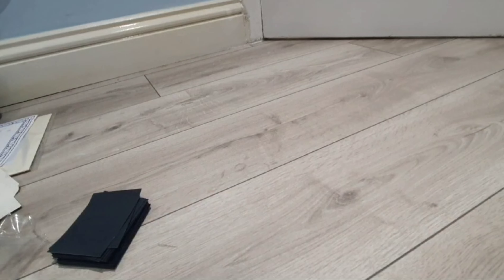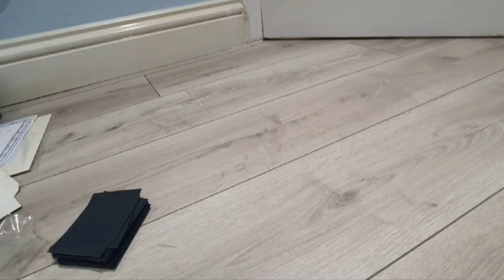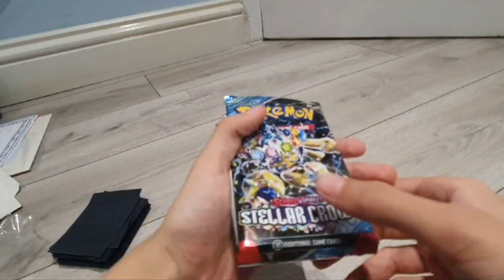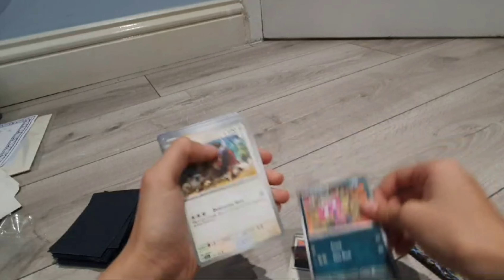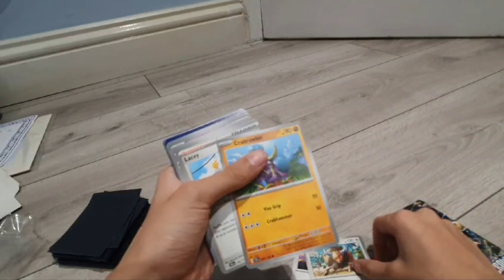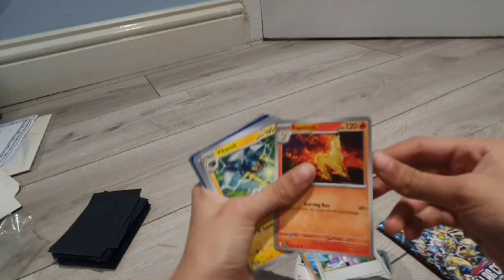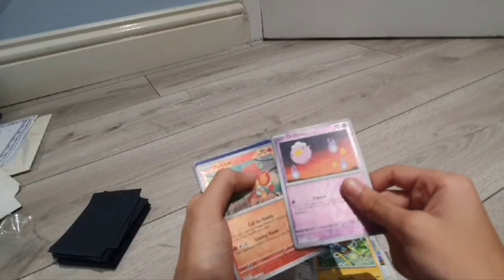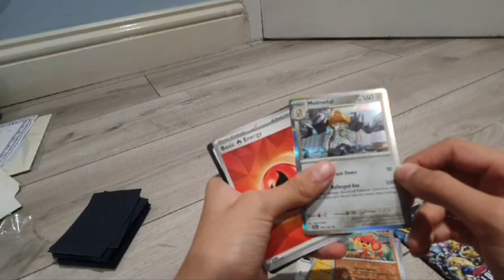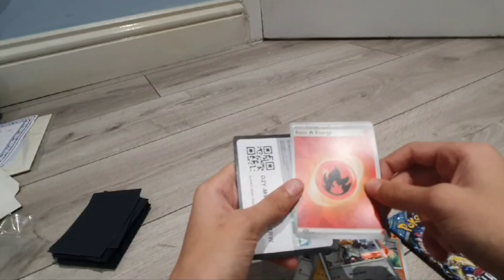Next up it is the Galvantula pack. In this pack we have Hoothoot again, Impidimp, Torchic, Snover, Rolycoly, Rapidash, Biker, Bolt, Drifloon reverse, Pansear reverse, and Melmetal. And basic fire energy with the promo.